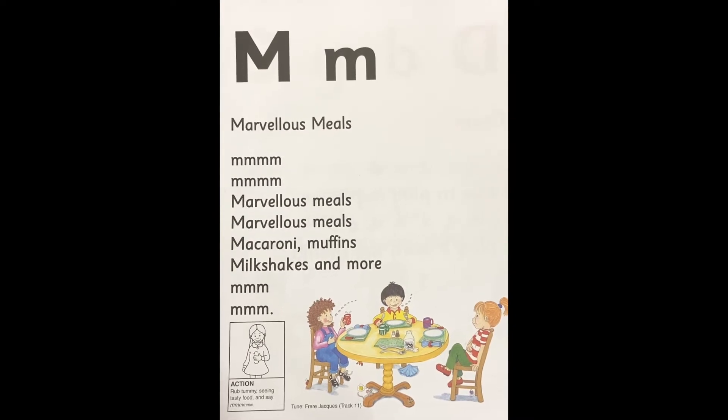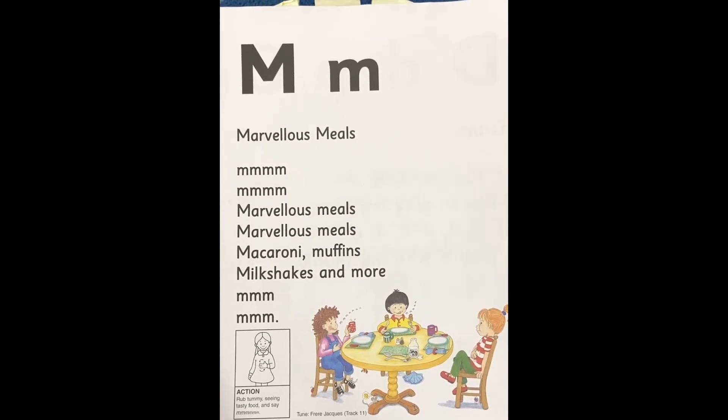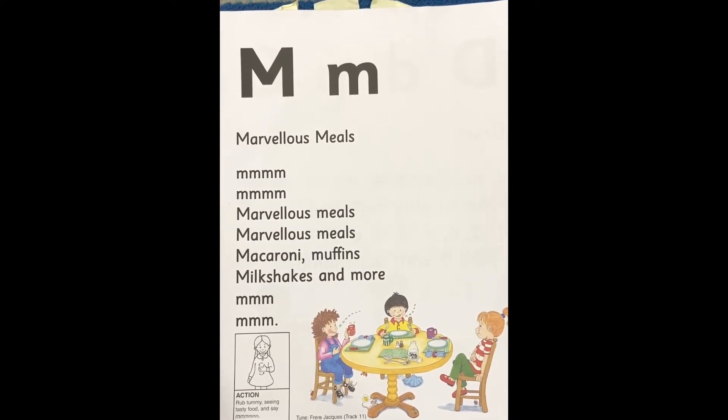Marvellous meals! Macaroni muffins, milkshakes, and more.